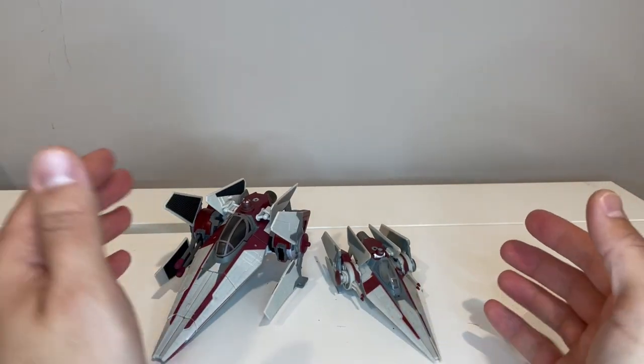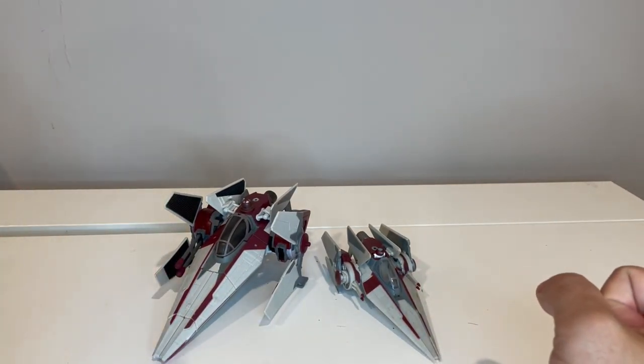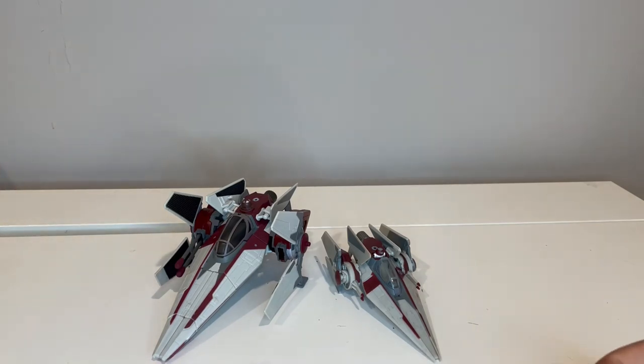There is your V-Wing comparison and review. Again, if you liked it, please go ahead and like and subscribe. Also check out the description for links to the Facebook page as well as an Amazon link if you want to purchase this. Thanks, and I appreciate you watching.